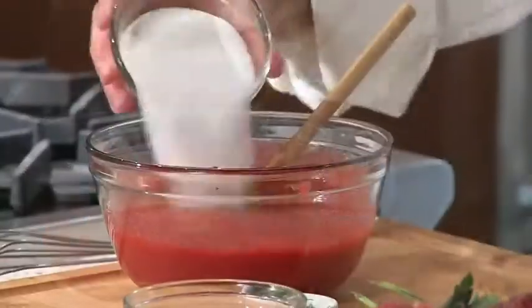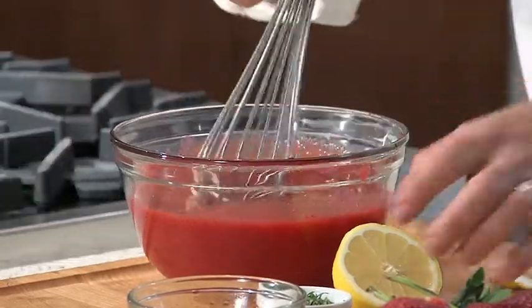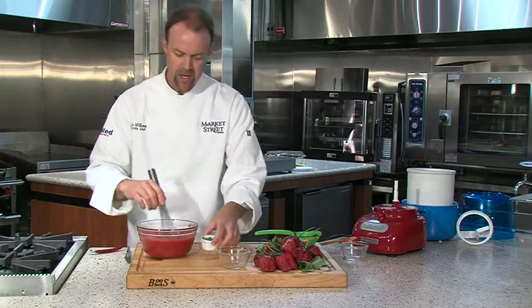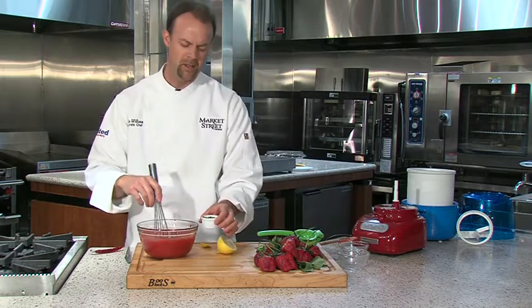To this I'm going to add sugar, some water, and some fresh squeezed lemon, and mix that all together. We have some fresh basil to add — beautiful leaves, great time of year for basil. I'm not going to add it yet; I'll add it towards the end so it doesn't darken and we still have that nice fresh flavor of basil.